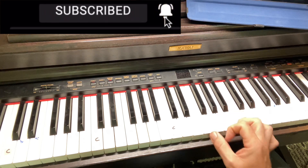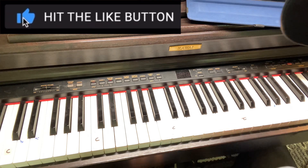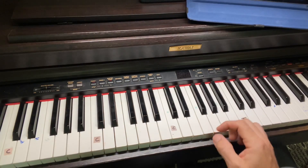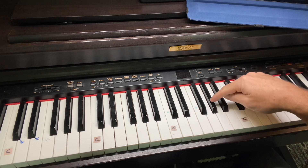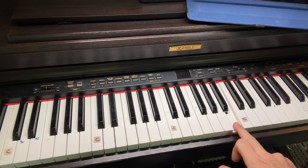You're first going to learn an E chord. I marked the C notes to make it a little easier as far as referencing the video. What you're going to do: an E, a G sharp, and then a B chord.